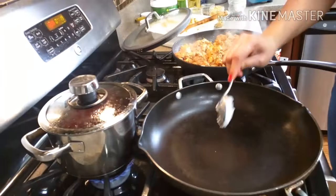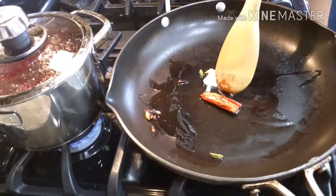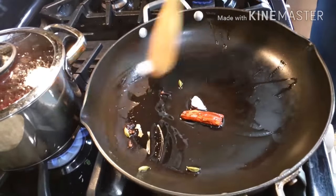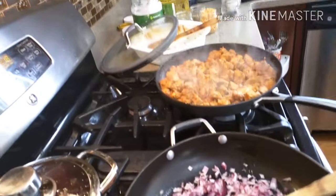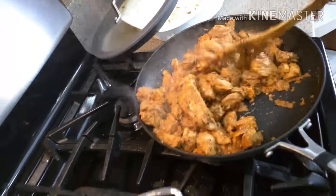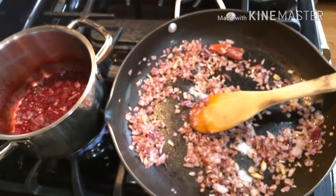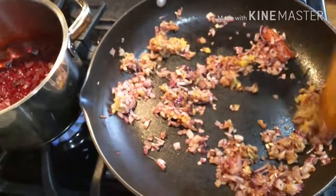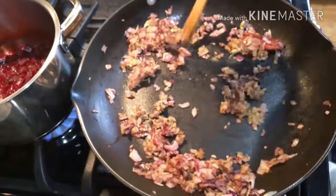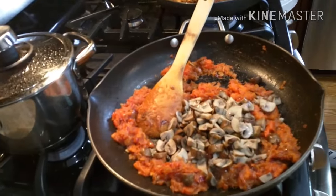In a pan I took some coconut oil and added cinnamon, elachi, and cloves — this is for the mushroom gravy. Lightly roasting the whole spices and adding onions to it. Meanwhile I am checking my beetroot. Adding ginger garlic paste and tomatoes, and finally adding the boiled mushrooms. Mix well.